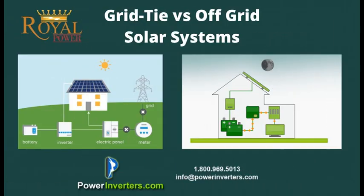Hey guys, today we're talking about grid tie versus off-grid solar systems. We're going to go through the advantages and disadvantages, we're going to go through the equipment needed for both types of setups, and we're going to explain what exactly the differences are between the two.